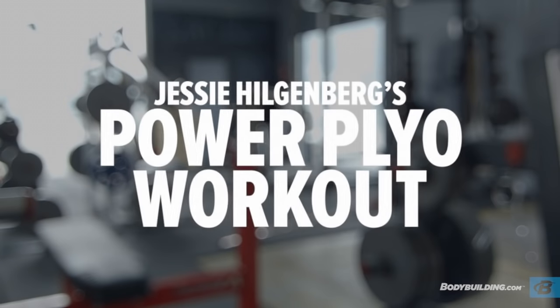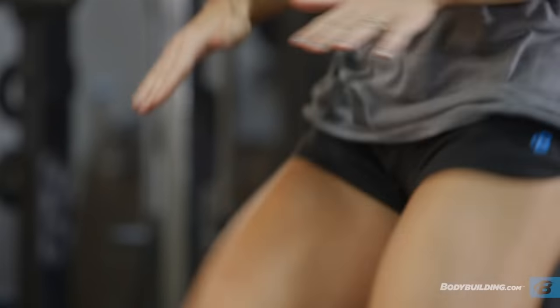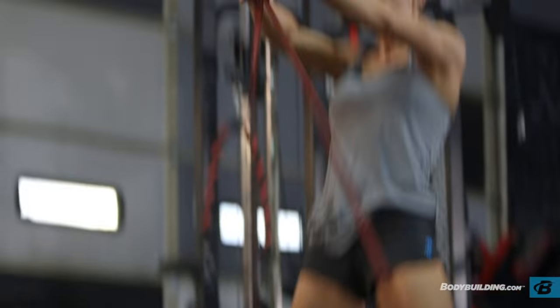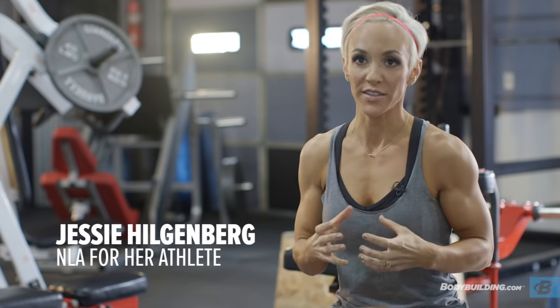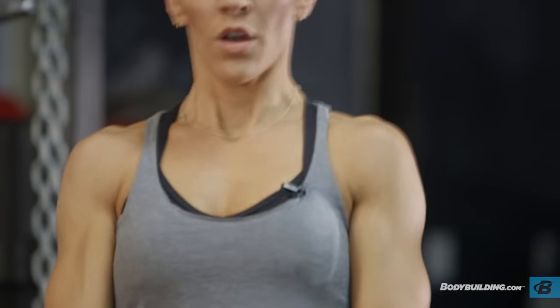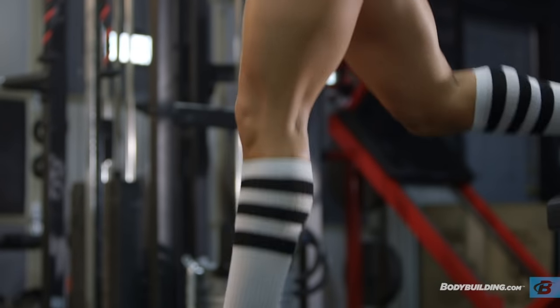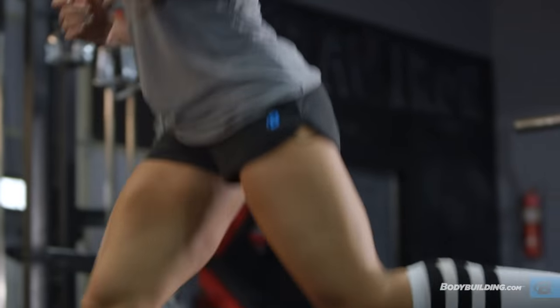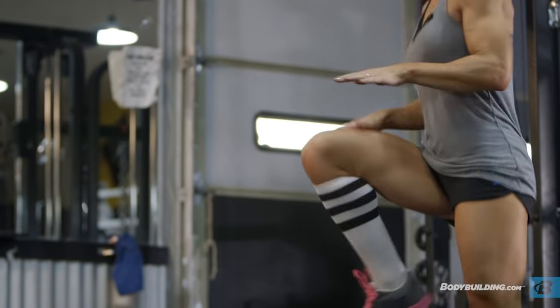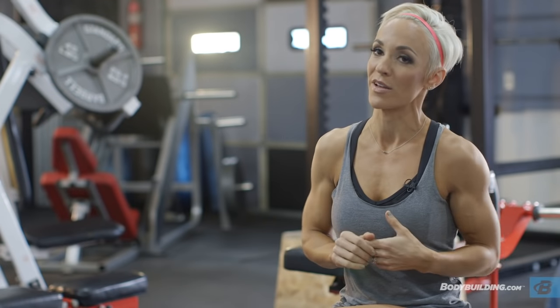The goal of today's workout is to get an awesome plyometric workout in. It's going to work on conditioning, endurance, muscle power, muscle growth, agility, and speed. What's great about plyometrics is that it incorporates everything. You can use it as a cardio workout or a muscle building workout. I like to put it in as a second leg day. It really is a multitasking workout where you're going to torch fat, burn calories, and build muscle all at the same time.